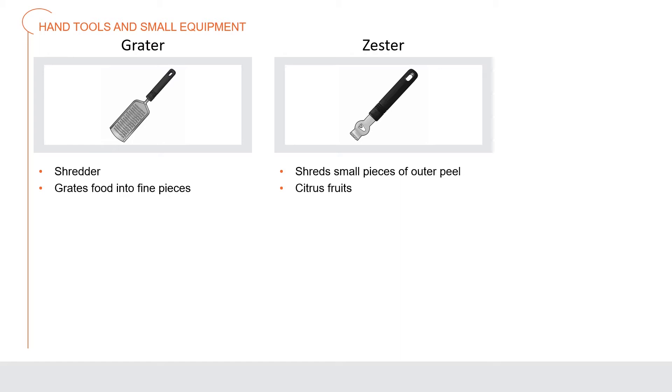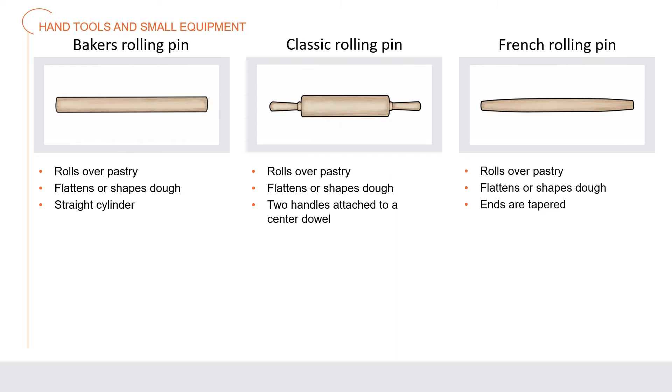A zester shreds small pieces of the outer peel, often used for citrus fruits and vegetables. There are several types of rolling pins and you'll need to know these types for different jobs. A baker's rolling pin is a cylinder used to roll over pastry to flatten or shape it — it is simply a straight cylinder, also called a dowel.